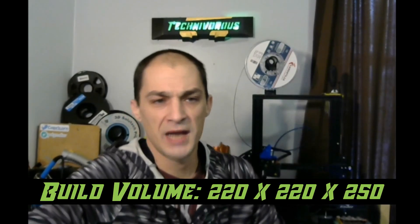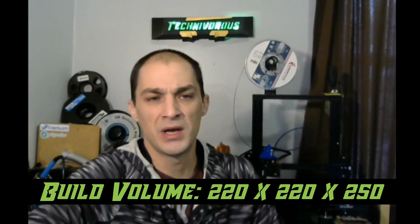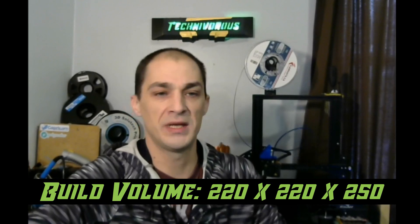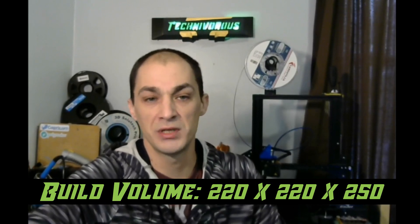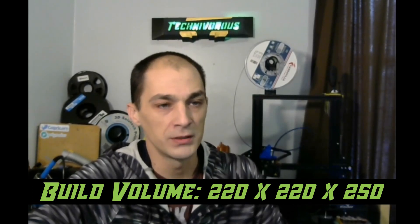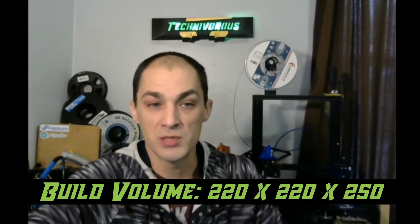Prints on the Ender 3 max out at 220mm deep by 220mm wide and 250mm high. To give you an idea of how big that is, it's slightly too small to print a helmet that fits on an adult, but it'll print one that fits my 9-year-old perfectly. This is by far not the largest print volume out there, but it is more than sufficient for most cases.